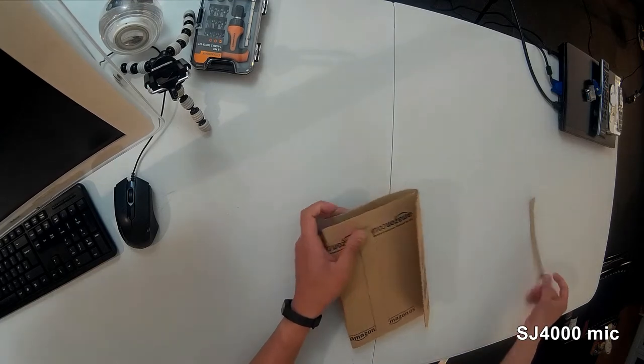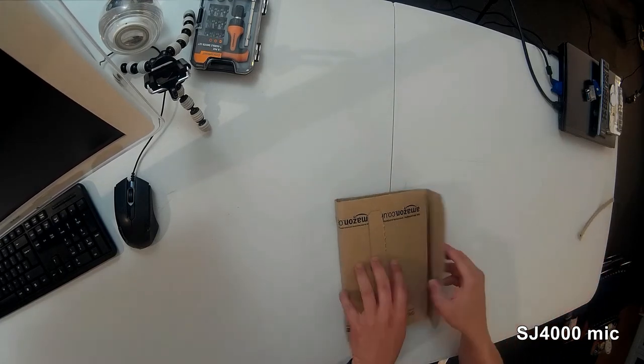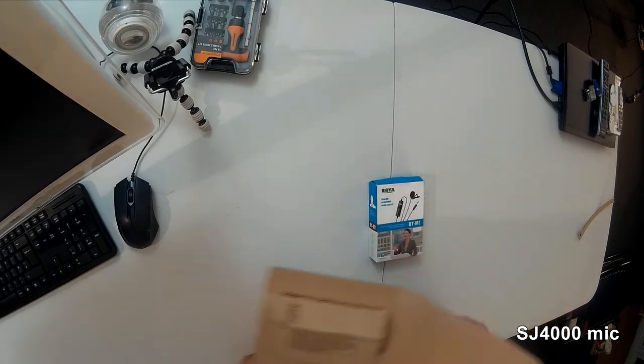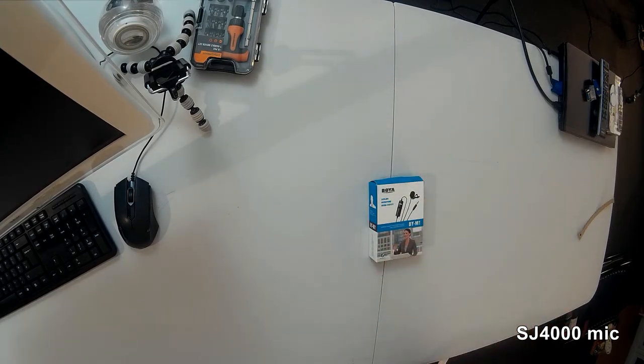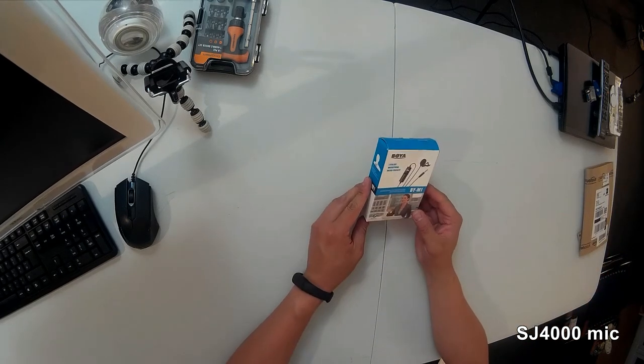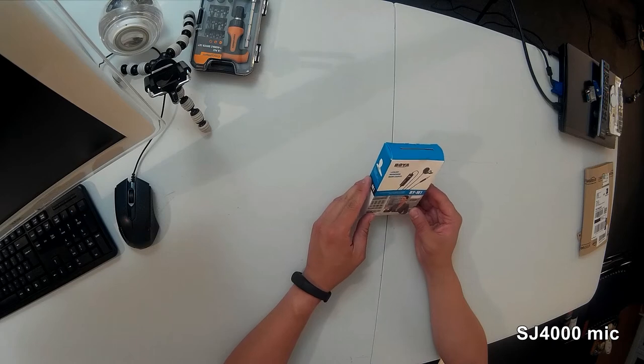Let's open this and have a look. By the way, I'm with Amazon Prime, so I ordered this yesterday — Saturday night — after doing many, many hours of research. This is a cheaper mic and a lot of reviews are positive about it, so let's see what it can do for me. This one says Boyer.